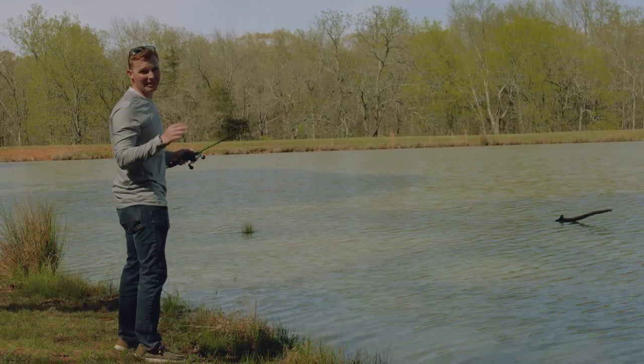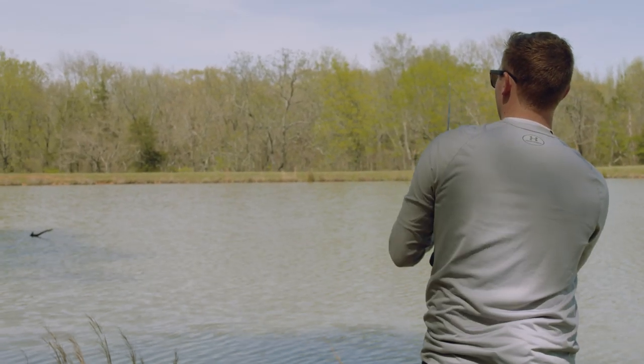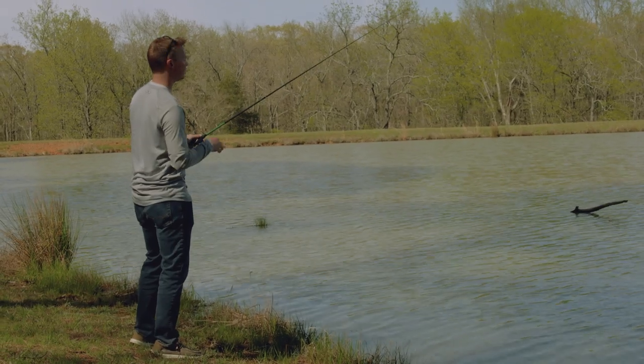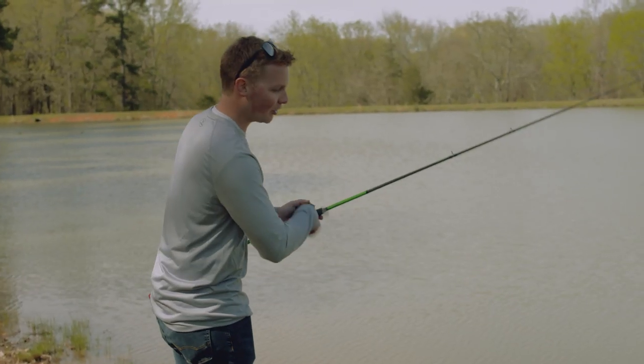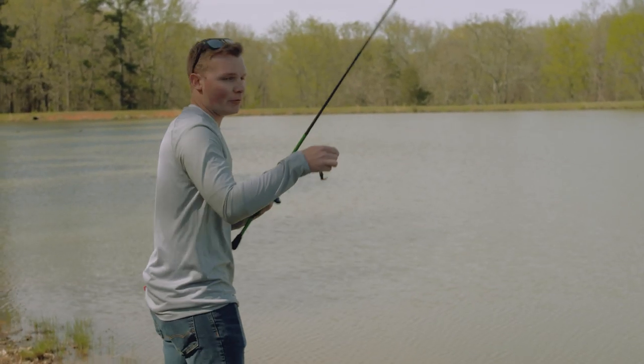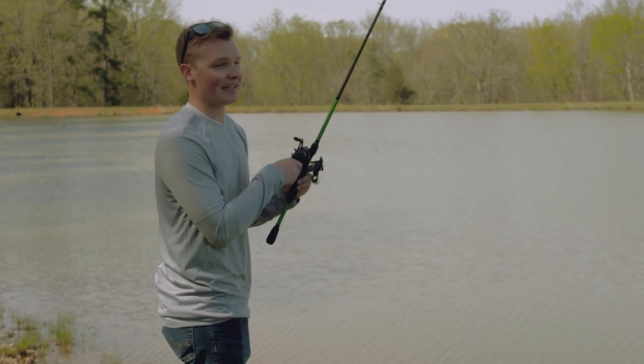If you find a piece of cover, don't be afraid to throw at it three or four times — sometimes it takes bass multiple casts to actually locate the bait. We've pretty much hammered out this pond, so we're going to go check out another pond with some clear water and see if we can catch a few there.